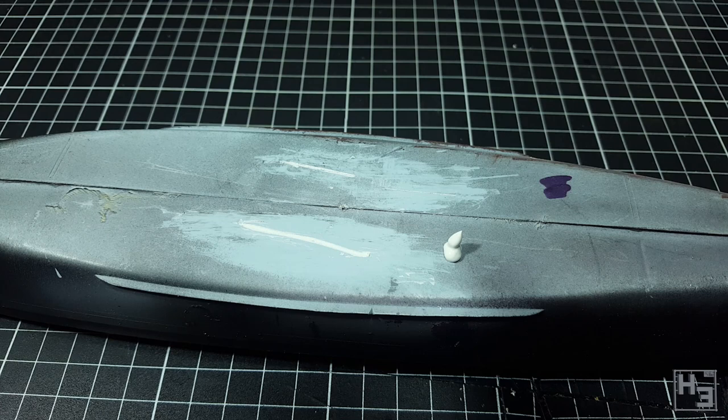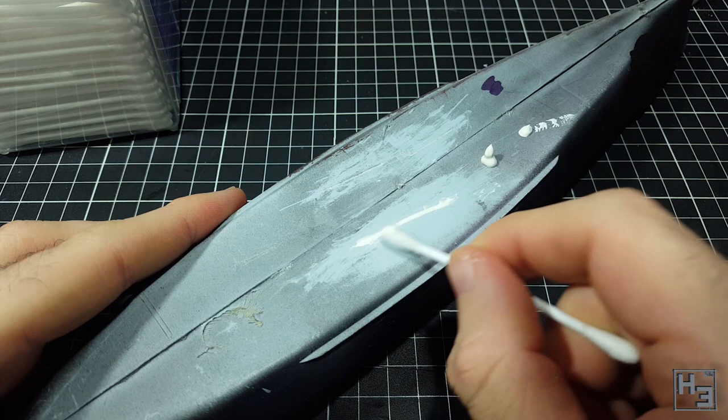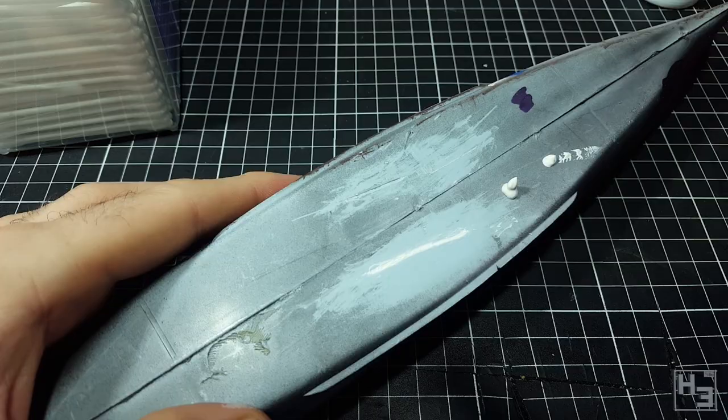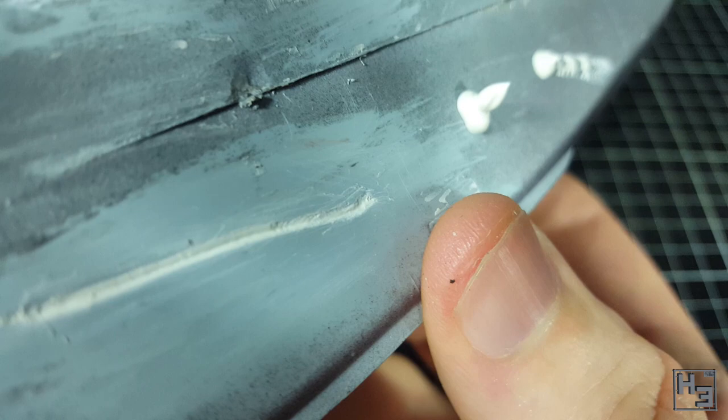Then I reapplied the putty to this big gap and tried removing the surrounding mess with a damp cotton swab, just to see if it might make a difference. I was careful not to run the swab over the filled-in area, focusing only on the excess on the outside. It seems to work better if you do this quickly before the putty has a chance to start drying. You can see the filled-in gap is slightly better after this application. I left it to dry overnight, and the next day it had definitely shrunk. It looks like this would take a few applications to properly fill this gap.